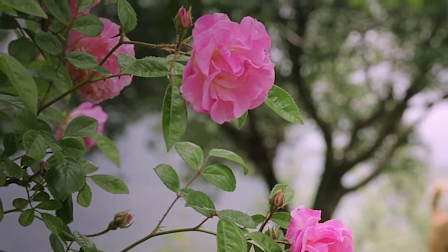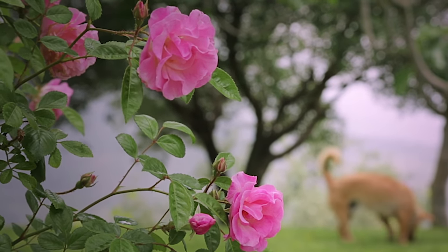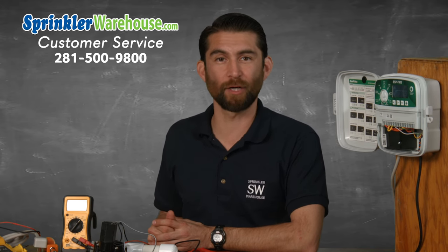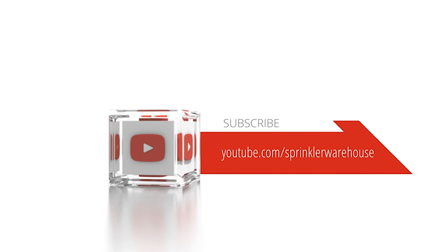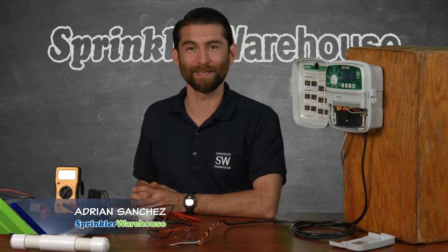Remember, Sprinkler Warehouse has everything for your irrigation needs, so your trees, lawn, flowerbeds, and gardens are lush and beautiful. If you have any questions about our products, chat with one of our superb customer service agents on sprinklerwarehouse.com — they really know their stuff and will get you squared away. Subscribe to our YouTube channel for helpful tips, tutorials, and general sprinkler instruction. For Sprinkler Warehouse, I'm Adrian Sanchez. Later, Irrigator!